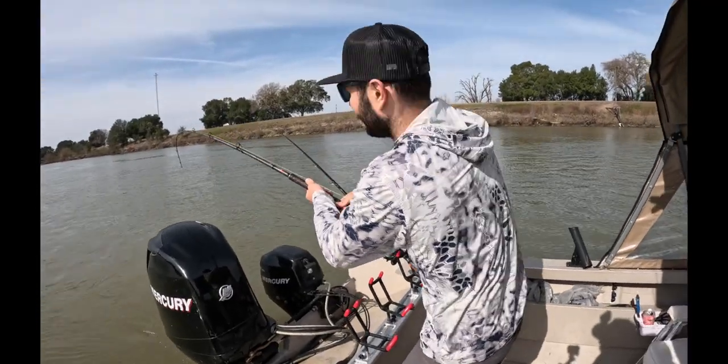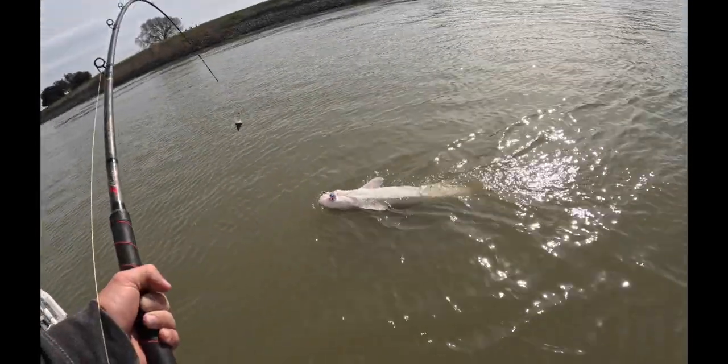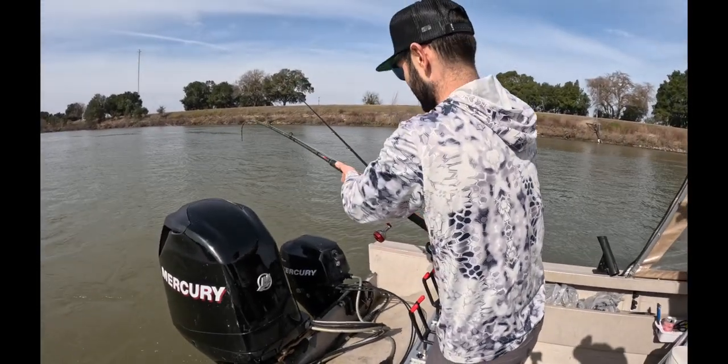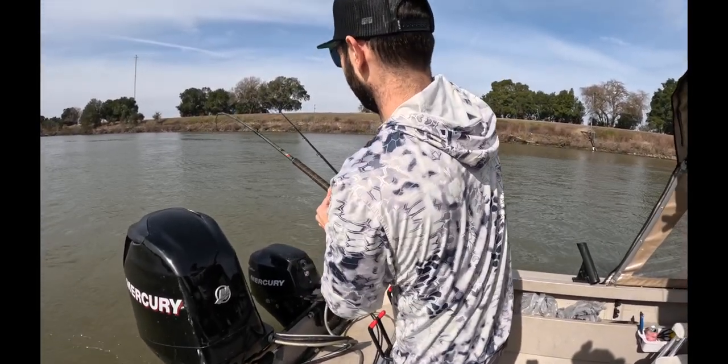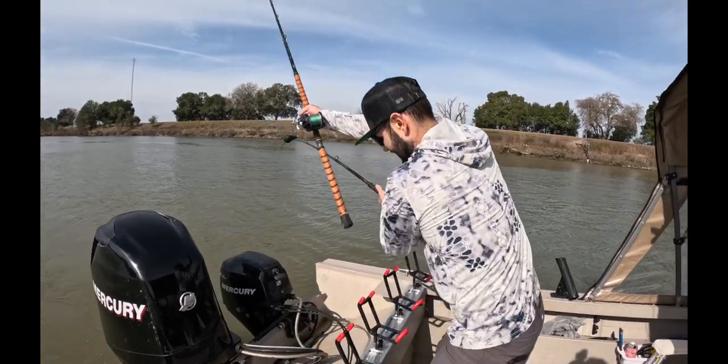I'm going to loosen the spool on the other rod, guys — I'm on it. It's not a good situation. I need help here. He can't help because he has a fish on. Oh, I think you're free of that rod — oh no, no, you're still on.